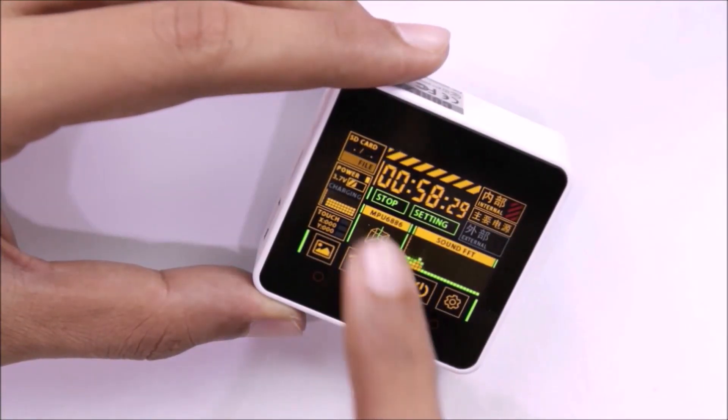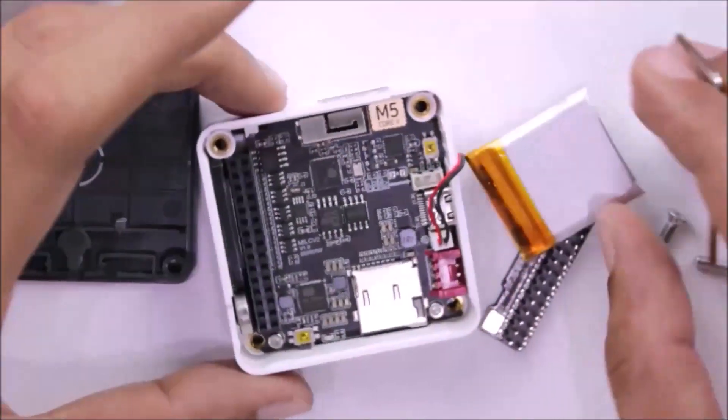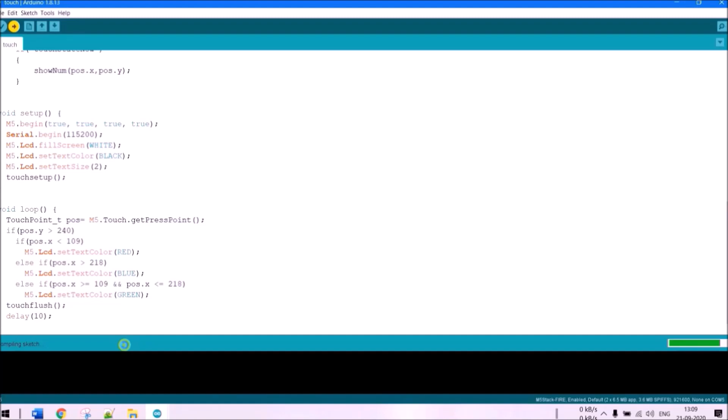This development kit has an integrated 2-inch capacitive touchscreen, an inbuilt battery, and lots of other interesting sensors packed into it. On top of all this, it can be easily programmed with the Arduino IDE or MicroPython. In this video we'll take a closer look at the M5 Stack Core 2, explore its hardware features, test a sample Arduino program, and at the end we'll be giving away this kit — so stay tuned.